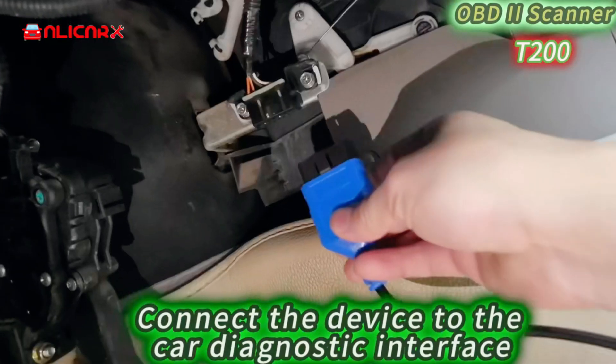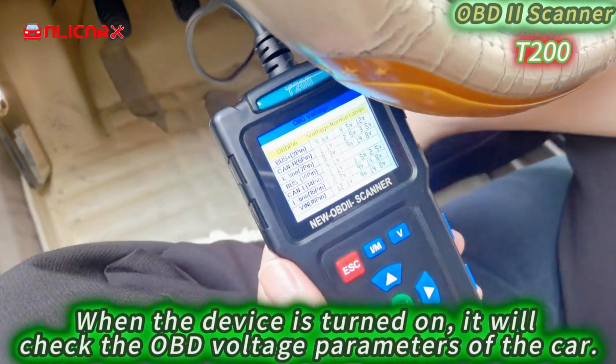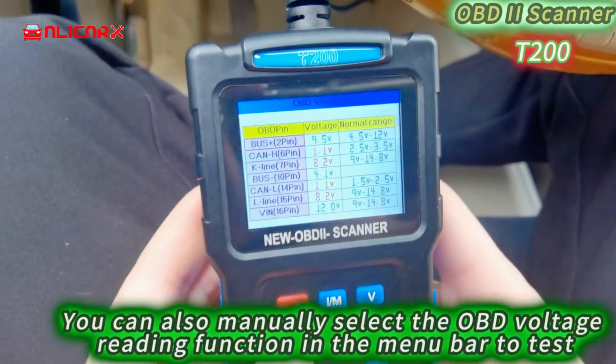Connect the device to the car diagnostic interface. You can also manually select the OBD voltage reading function in the menu bar to test. When the device is turned on, it will automatically check the OBD voltage parameters of the car.